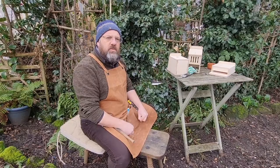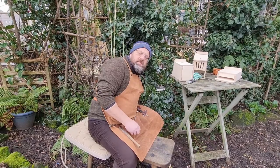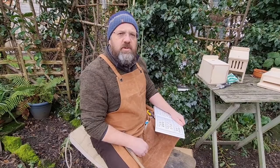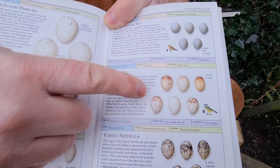Birds are quite clever and will watch to see if people or animals are nearby before going in, so the box may still be in use even if you don't see them entering. A telltale sign of chicks hatching is that it will be very noisy inside. If the box is well tucked away, you may only discover it's been used when you clean it out in October or November. You might also find fragments of eggshell in the garden, as birds sometimes remove empty shells after hatching.